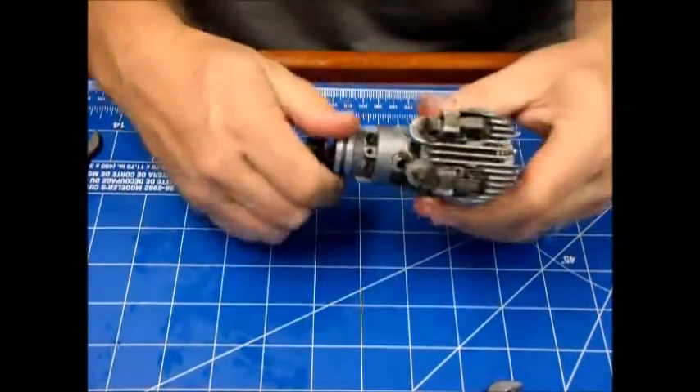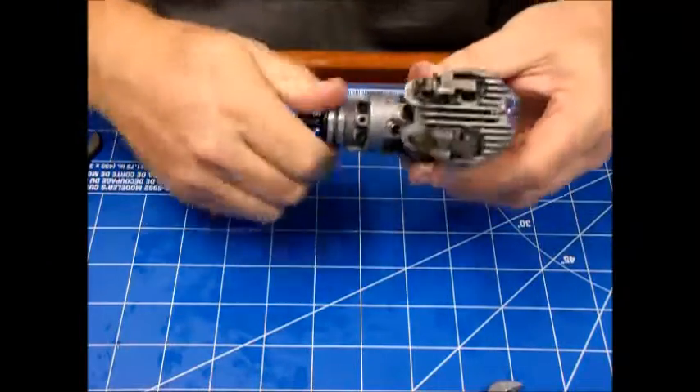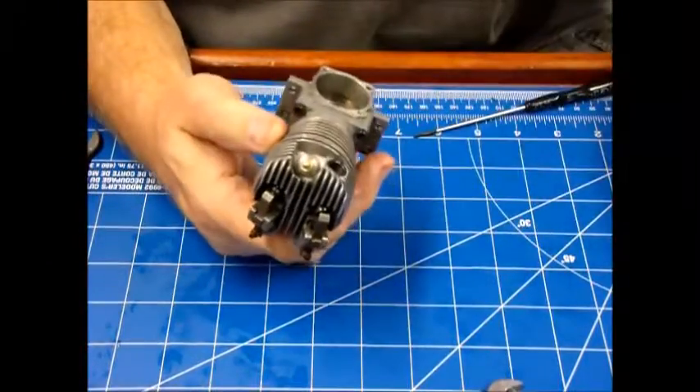This engine is ready to have the timing set, but before I do that I'm going to reinstall my back plate.